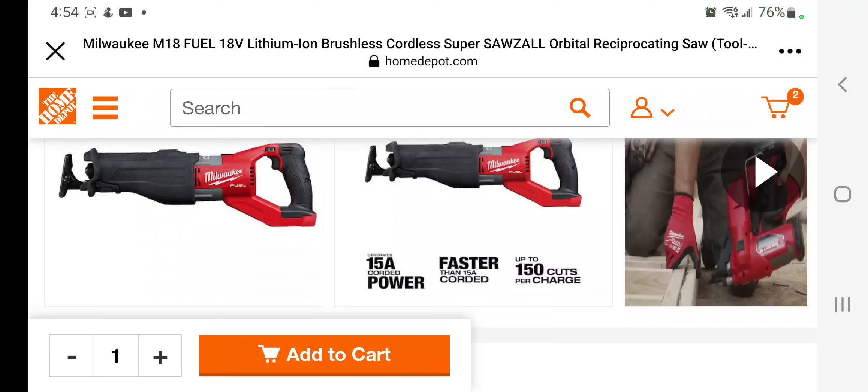Got a killer deal on the Milwaukee M18 Fuel Super Sawzall. Don't forget to help this channel by subscribing, hitting the like button, and hitting the bell icon so we can buy more tools like this and make more review videos — that's the way the YouTube platform works, so help out this channel by doing so.